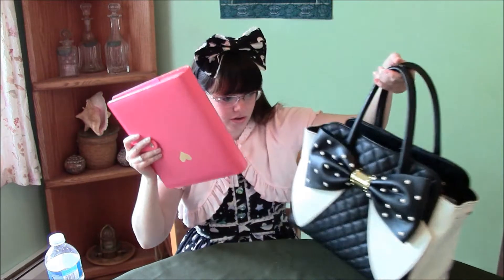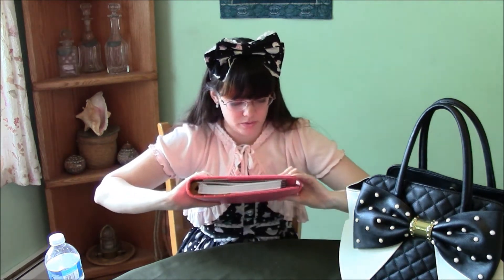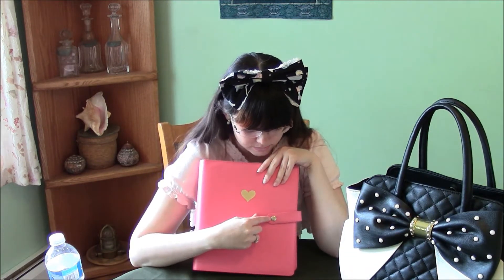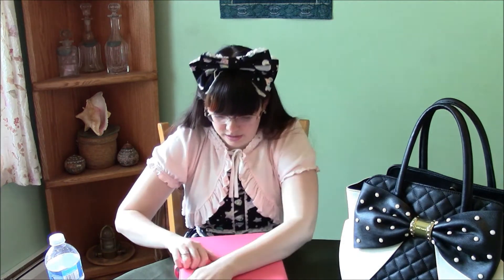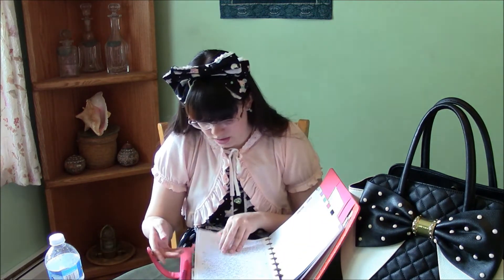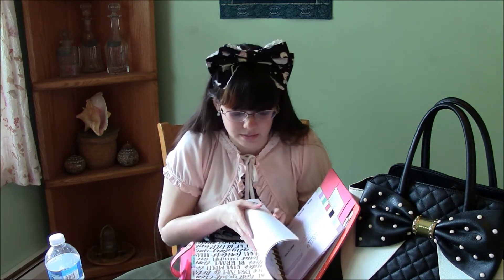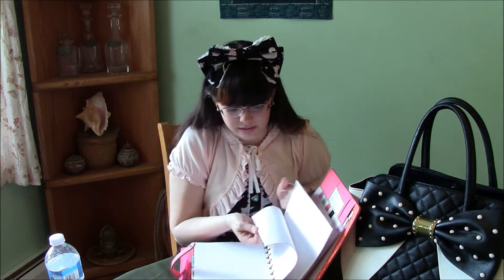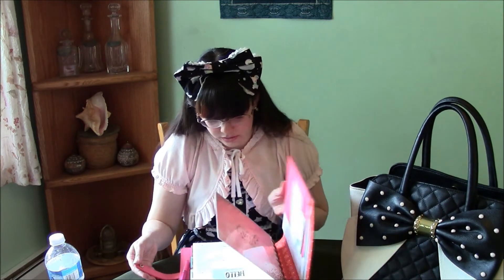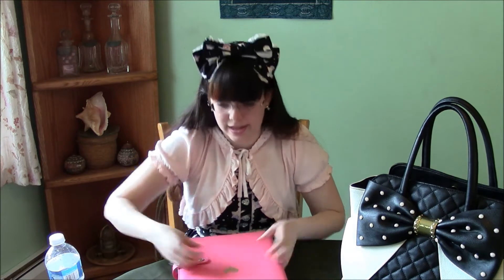I've got a very large, cute Happy Planner notebook planner thing that my wonderful boyfriend got me. I love how it's pink and I love the gold heart, and this button has a gold heart too — it's really cute. I haven't gotten around to using it a lot, but it's very good. I bought a bunch of extra plain blank white paper so I can use it as a diary, sketchbook, whatever. I've only got about half of it in here. This is one of the deluxe covers, which is why it looks so nice.